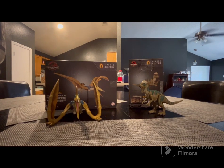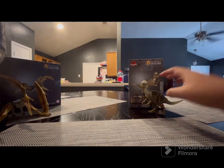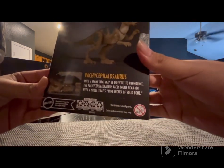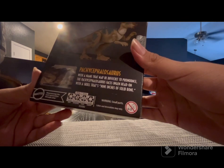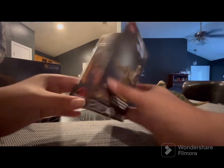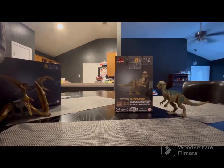Let's start by opening some boxes first, then we'll get to the Geosternbergia. Let's start with the Pachycephalosaurus. The box on this is great — it talks about the Pachycephalosaurus. I'll read it to you guys. It says: 'With a name that may be difficult to pronounce, the Pachycephalosaurus is an engine head, with a skull that's nine inches of solid bone.' Here's the box art and a little photo of what's been shown in the movies. I watched all the Jurassic movies last weekend.